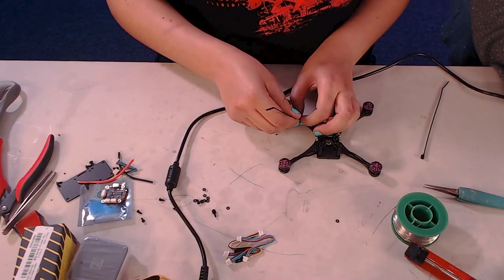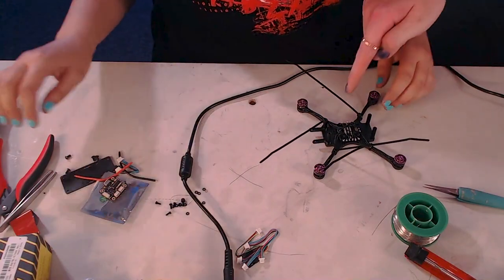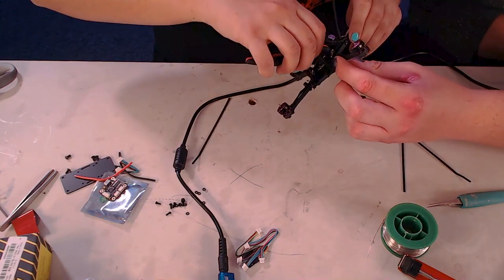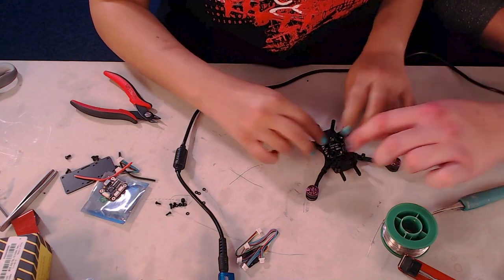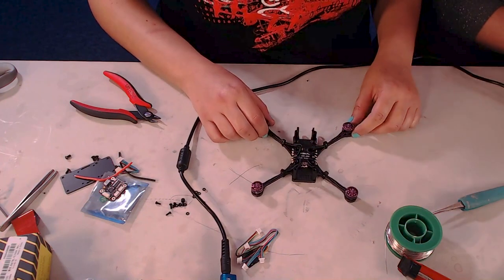Now that we have the ESC soldered to the motors — that's essentially half the connections in this entire build. Use zip ties to secure the wires, then use your dykes to cut off the extra zip tie length. Make sure the wires don't get pinched between the frame and the zip tie, as you can actually cut the wires if you're not careful. Snake the wires along the inside of the frame so when you crash, the wires stay protected and the build is more durable.